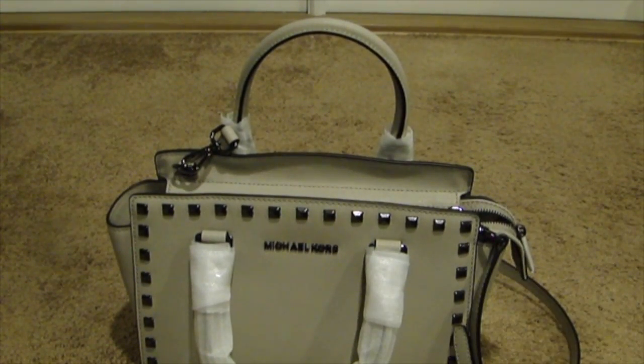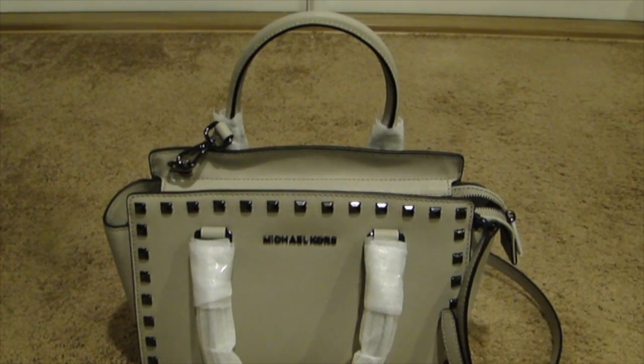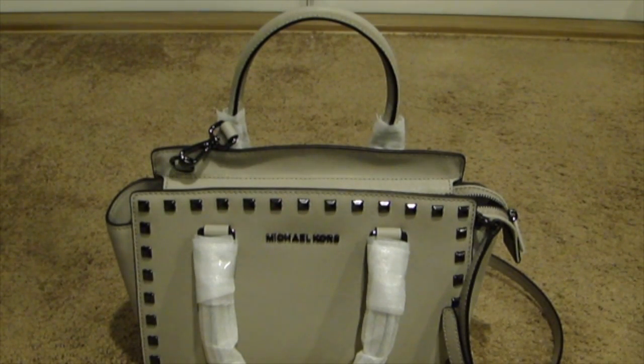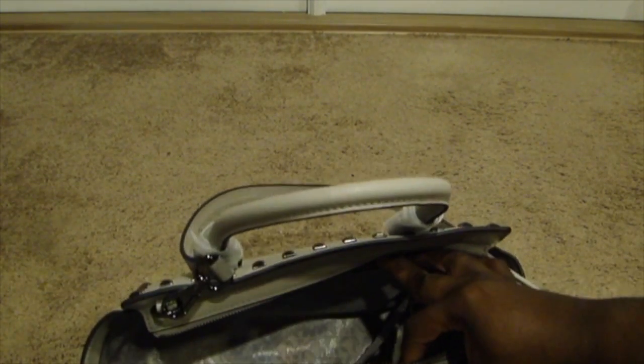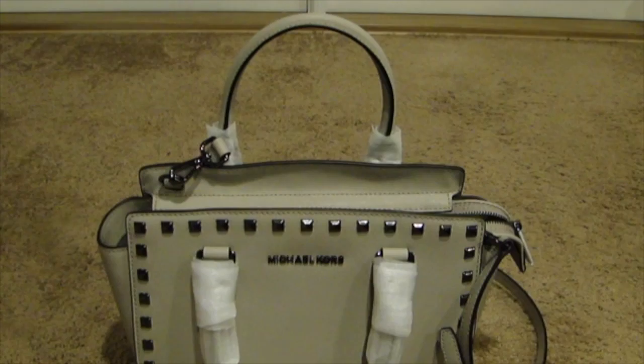With the holidays coming, a lot of these stores are going to start having sales. I've only paid full price for one Michael Kors bag — only because I never saw it anywhere else and got it from the Michael Kors official website. That was a blue jean bag. Anyway, if you have any questions, let me know. I'll put additional pictures at the end so you can get a closer look at the details and features. Bye!